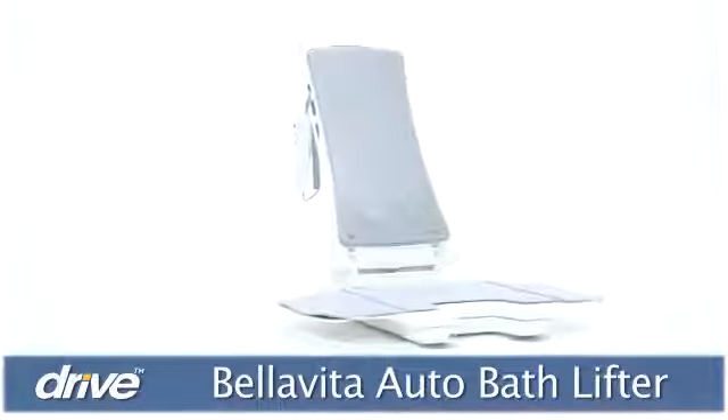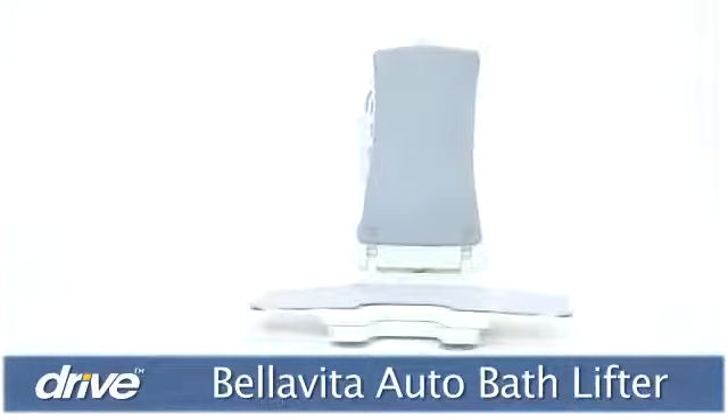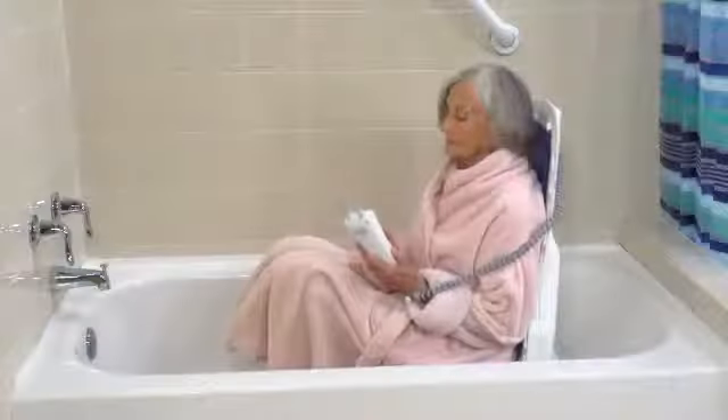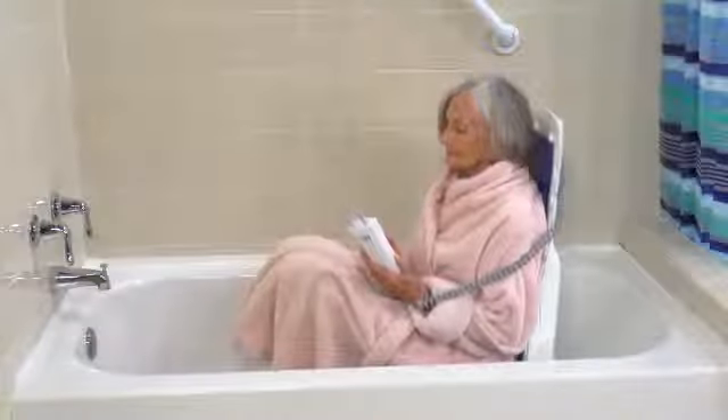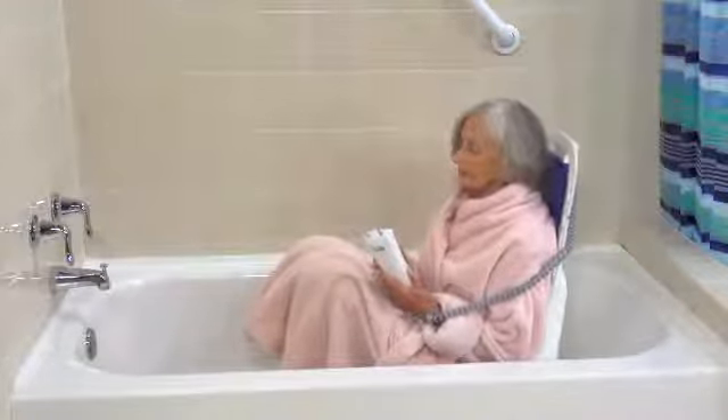This two-piece bath lift is easy to assemble, install, and operate with no tools required, and fits into standard and deeper tubs. Weighing only 20 and a half pounds, the Bella Vita is the lightest bath lift on the market, but it can safely support up to 300 pounds.